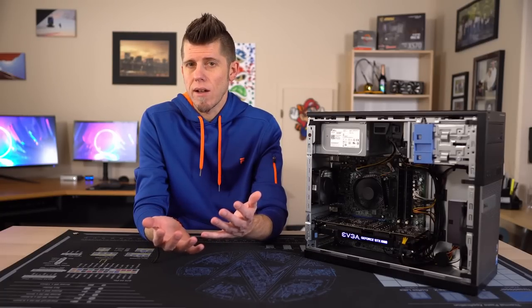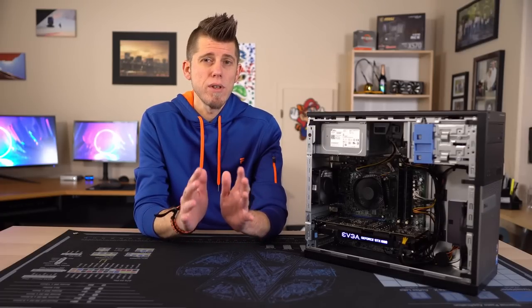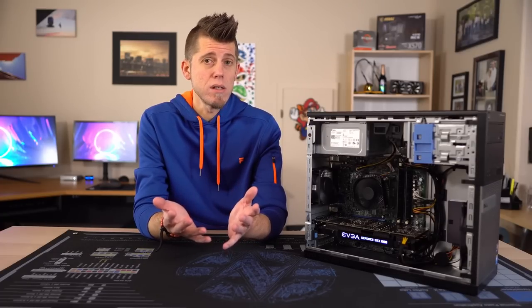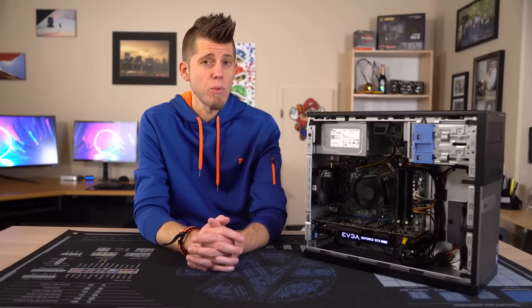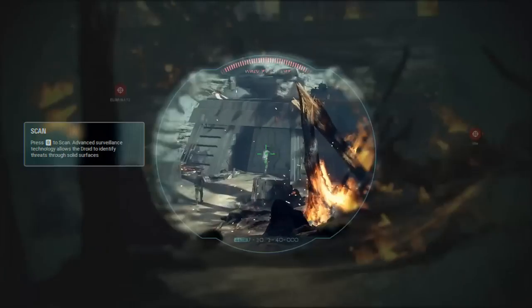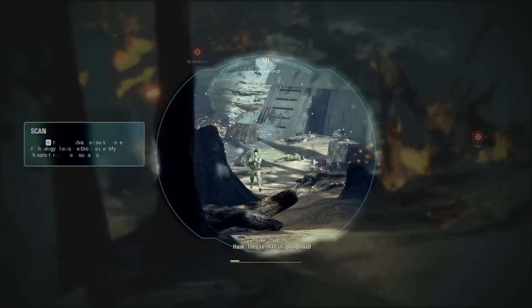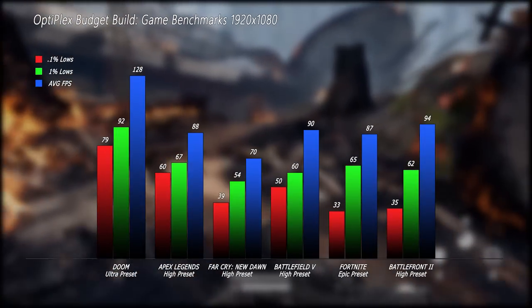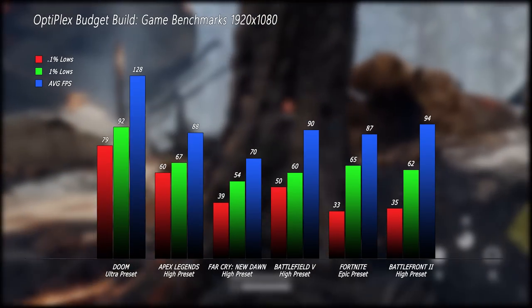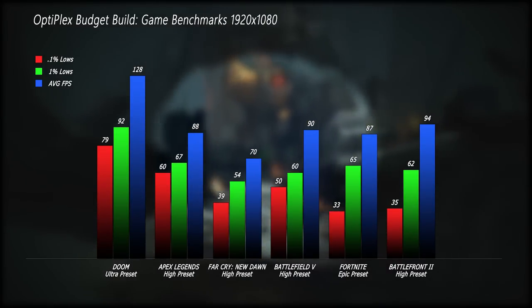I don't know how to get detailed frame rate and frame time analysis for consoles, but I did a lot of research and ran out of time, and didn't want to make an apples-to-oranges comparison based on someone else's testing. So let's actually look at some benchmarks. I tested a handful of games at 1080p that are all available on both consoles and PC. Starting with Doom, tested on the Ultra preset, our average frame rate ended up being 128 FPS with the 1% lows coming in at 92 and the 0.1% at 79.